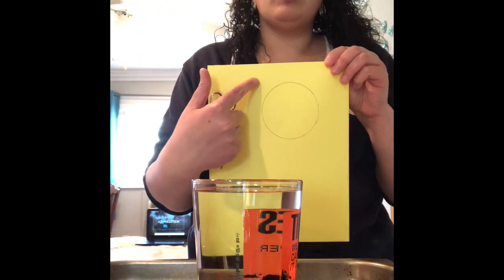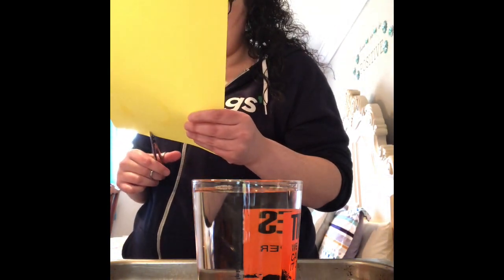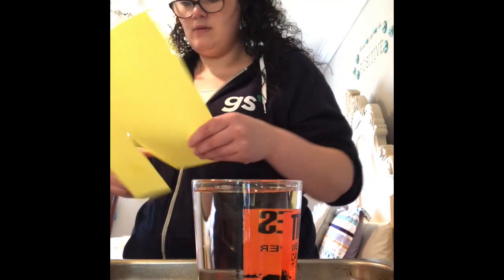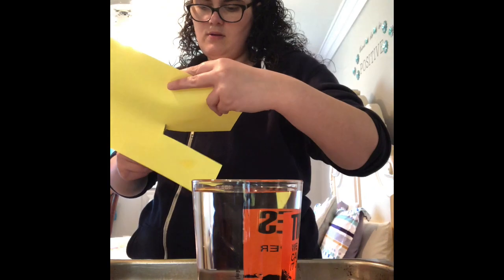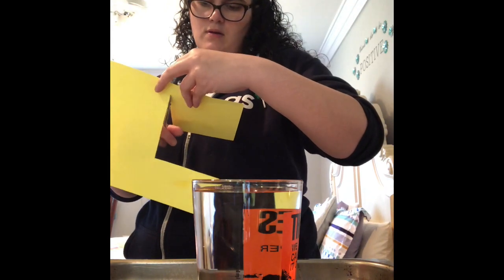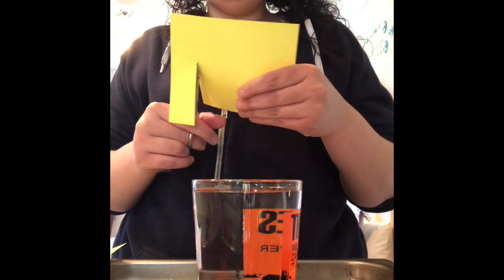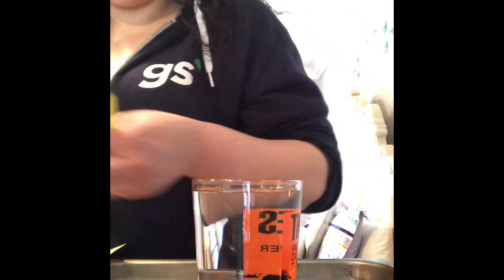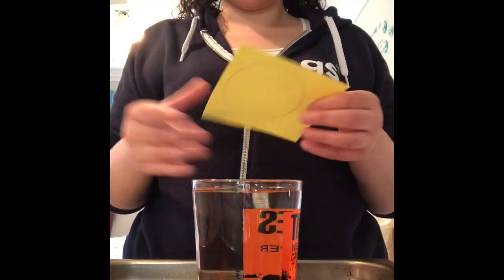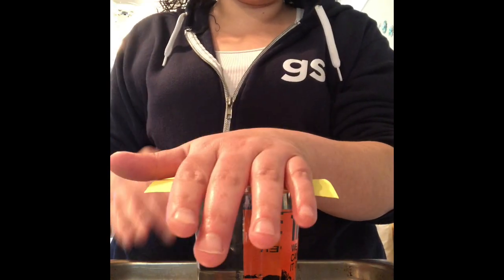I traced a circle but I'm actually going to cut a square around it. It doesn't have to be a perfect square — as long as it covers the opening of your cup it should be okay. The next step is to put your piece of paper over your cup and place your hand over the opening of the cup.